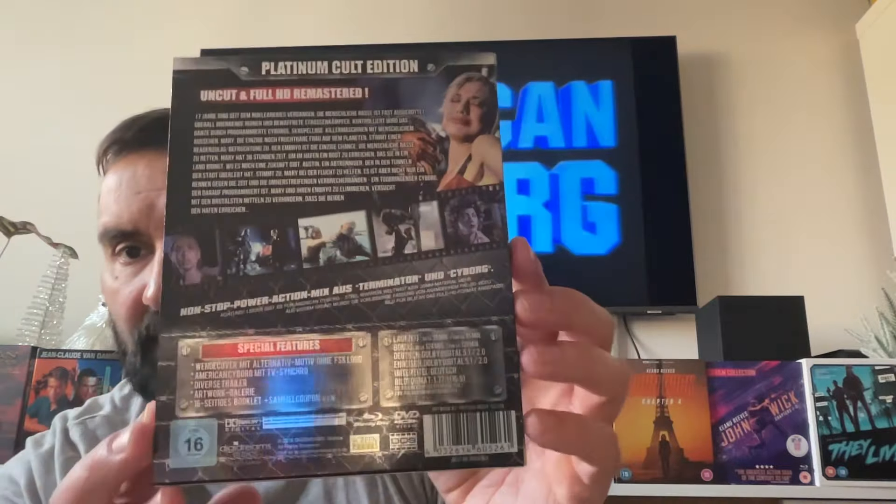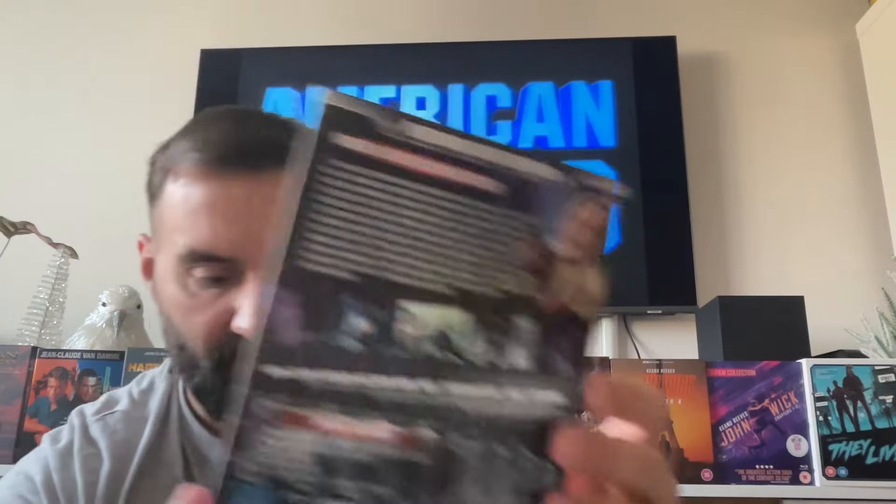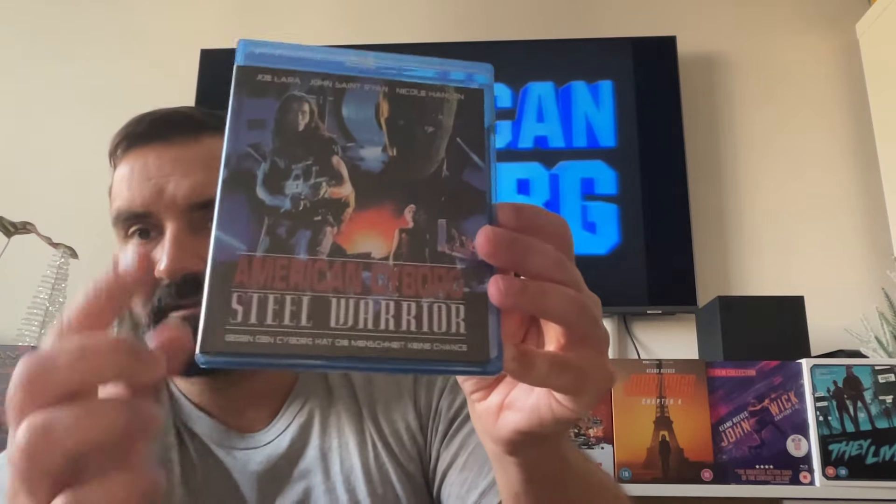This is a thin but nice slipcover — it comes with a nice slipcover. Everything is in German because this is a German release. It comes with some extras; not loaded with extras, but as you can see it comes with both the Blu-ray and the DVD, and lots of nice pictures from this cult classic American Cyborg Steel Warrior. This is the slipcover, and you have the actual Blu-ray case with the original poster.